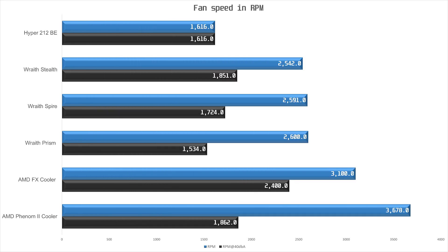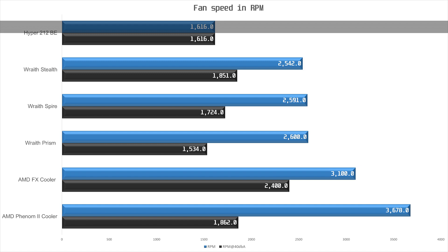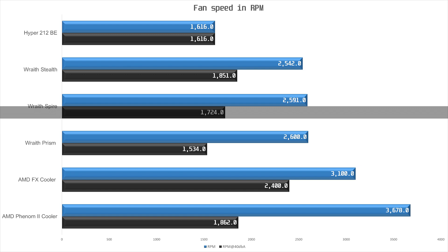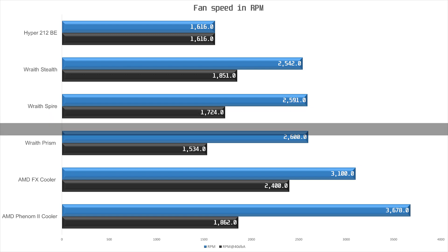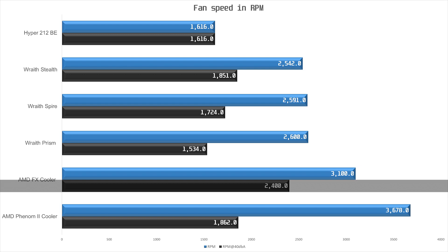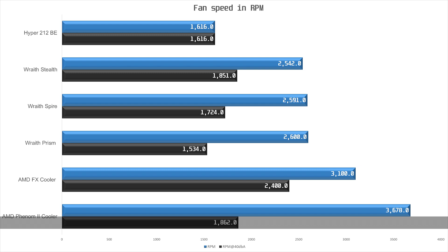What happens when we match the noise level to the Hyper 212 cooler? Let's look at the fan speed before we move on to temperature. The 120mm fan of the Hyper 212 is running at 1616 RPM at 40 dBA. The Wraith Stealth reached 40 dBA at around 1800 RPM. The fan on the Wraith Spire hit the noise target at 1724 RPM, while the Wraith Prism hit 40 dBA at 1534 RPM. The FX cooler's smaller 70mm fan hit 40 dBA at 2400 RPM, while the Phenom 2 cooler had to go all the way down to 1862 RPM, essentially halving its RPM compared to the stock fan curve on the motherboard.